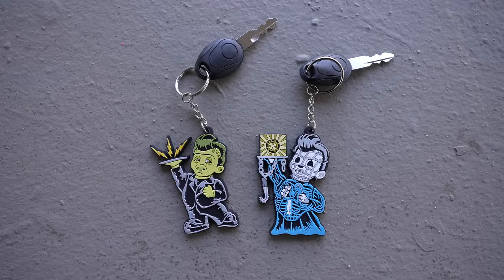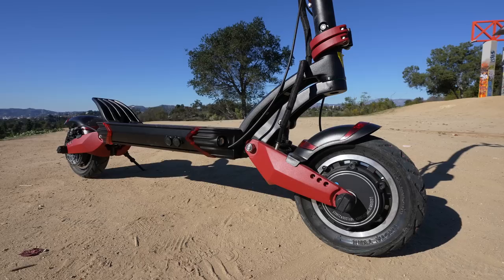Now, for the longest time I had these two keychains from my friend's Lucky Hellcat art and I had no clue what to do with them. And it just so happens that the Varla Eagle One comes with two keys — so how perfect is that?